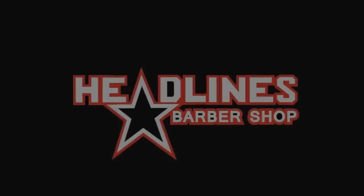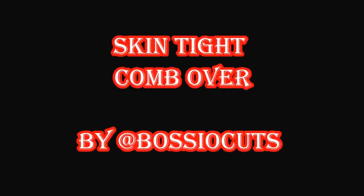Headlines Barbershop presents yours truly, Basio Cuts — Chris Basio. You can follow me on Instagram and on Facebook.